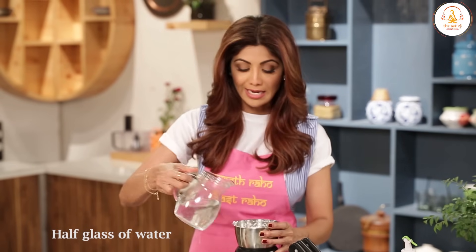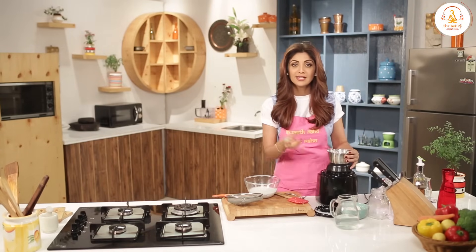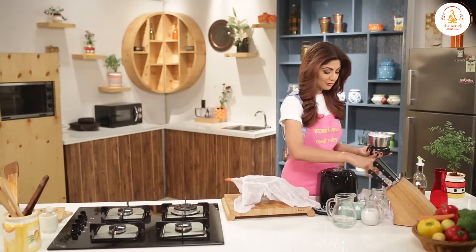Add a little more lukewarm water and blend it again. Now you get the thin coconut milk.